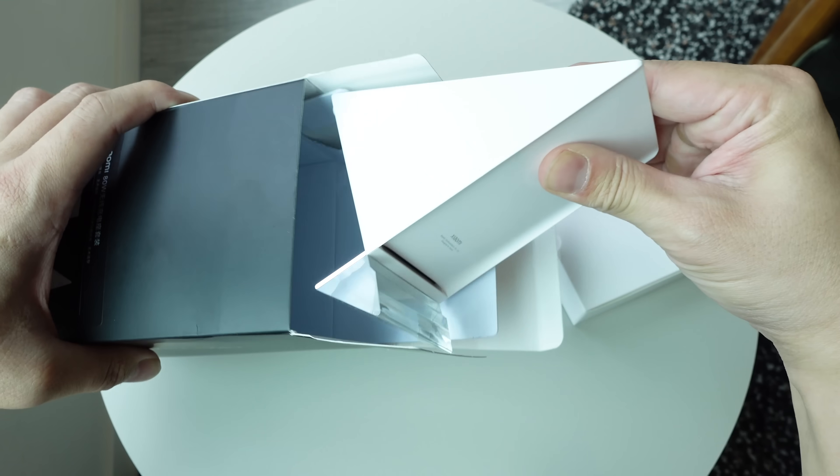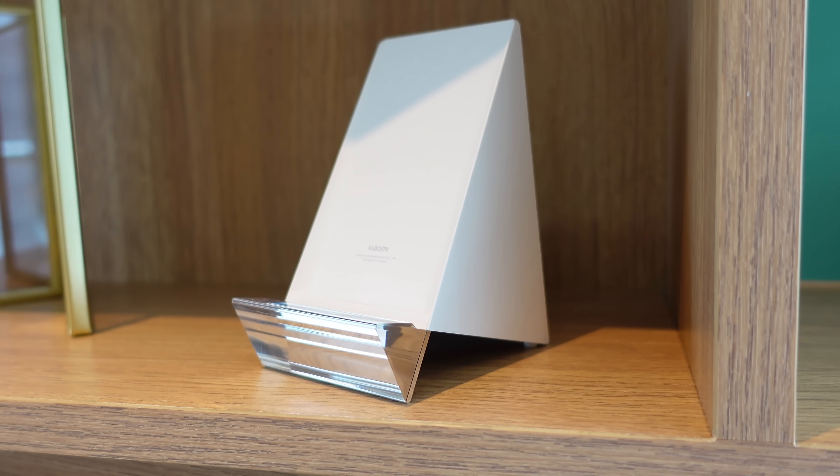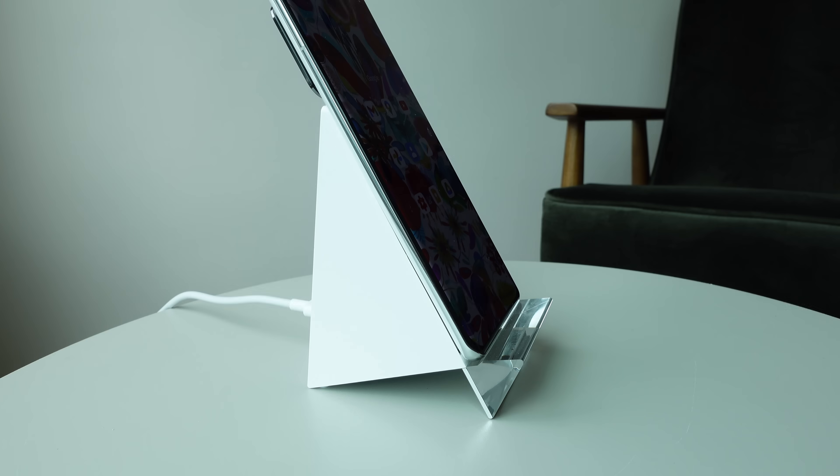I like this design. It has this postmodern futuristic vibe. It's very angular. This wireless charger has two wireless charging coils inside that allows the Mi 11 Ultra to charge vertically or horizontally.